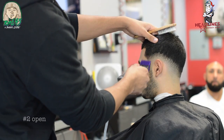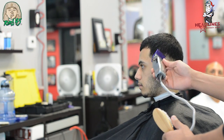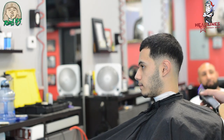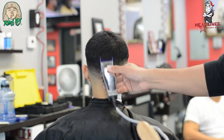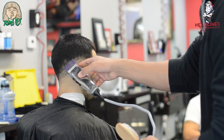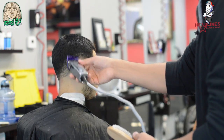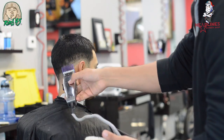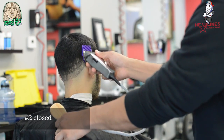Here we have the number zero guard, or the 1/16 — if you have Wahls, it's the half guard, that little gray guard — with the two all the way open, going about a half inch up. After that, you're opening and closing the lever as needed to create the blend. The more you do this haircut, the more shortcuts and steps you'll find you can skip — but these are pretty much the basics.